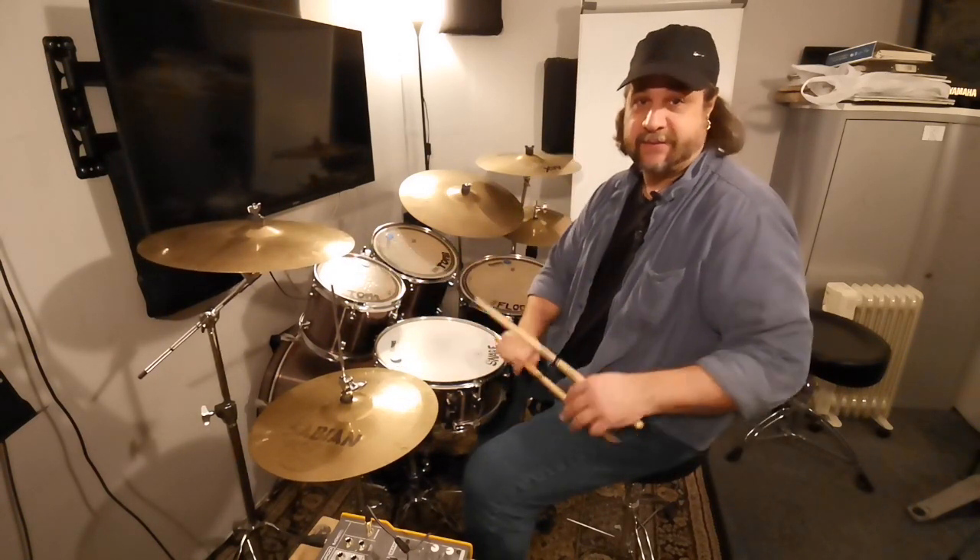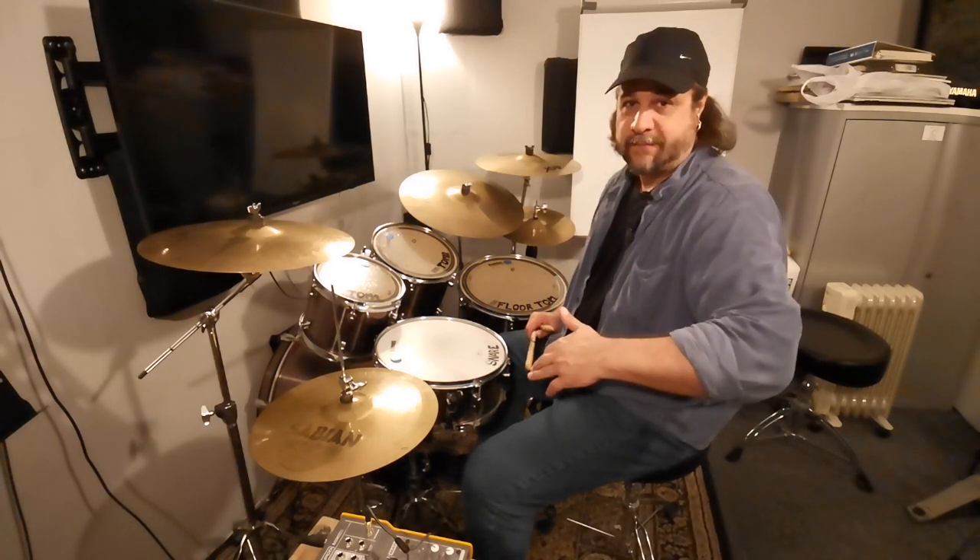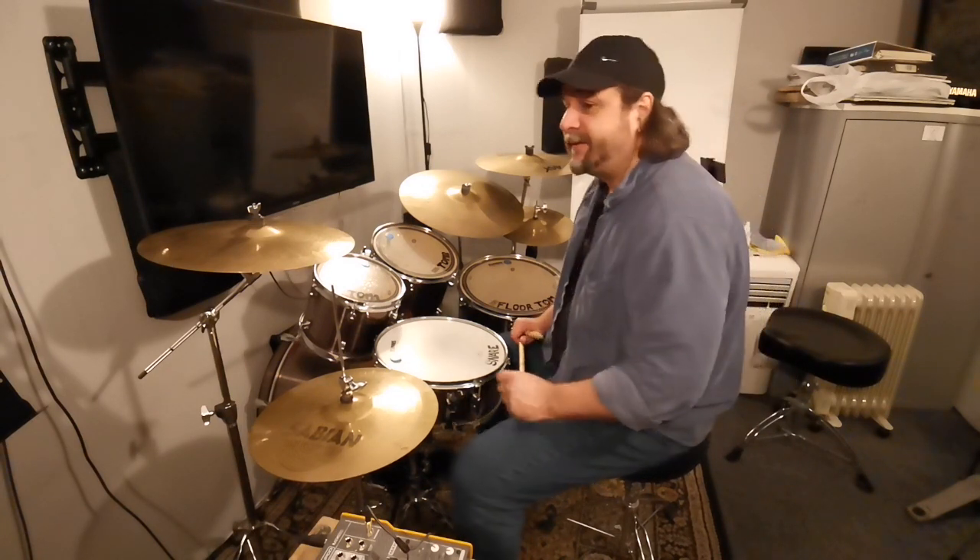Feel free to create a drum fill mixing the single stroke four and the five stroke roll.